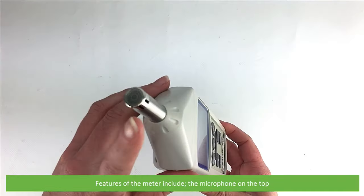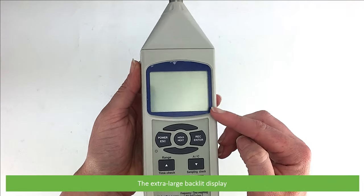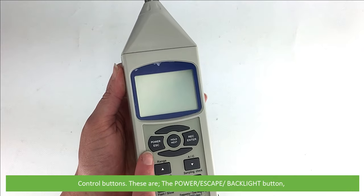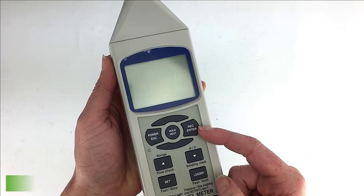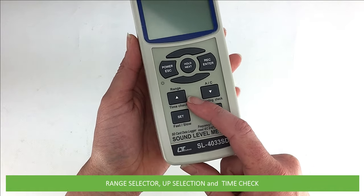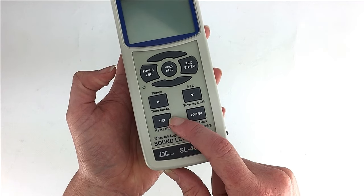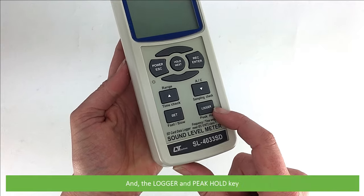Features of the meter include the microphone on the top, the extra large backlit display, and control buttons. These are the power/escape/backlight button, the hold/next button, record and enter, range selector, up selection and time check, settings and fast/slow adjustment, and the A/C weighting selector.